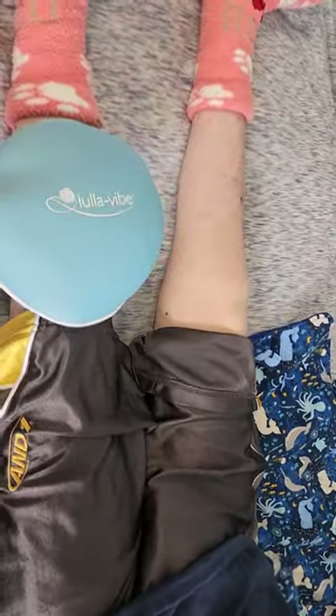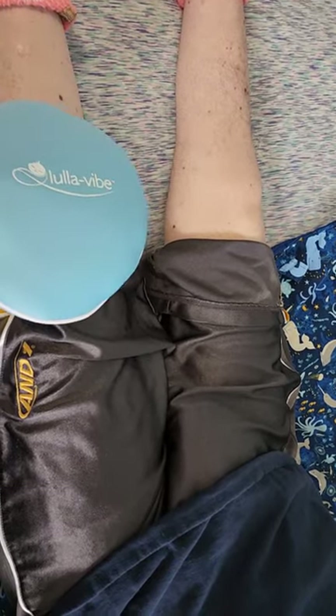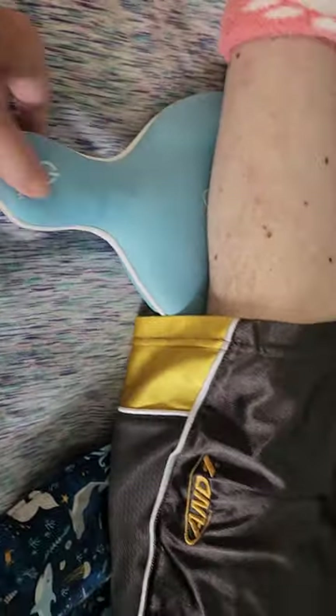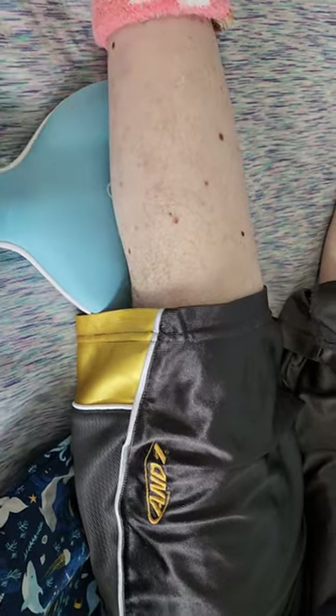It goes on the legs. I do think the size is kind of nice because you could stick it in a chair or if somebody's playing on the floor. The button is very easy. Now it's under your knee.